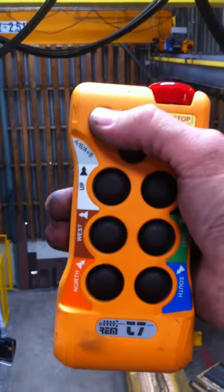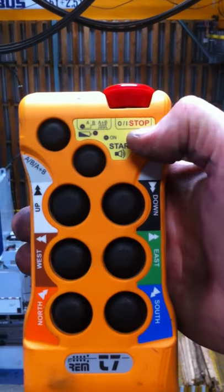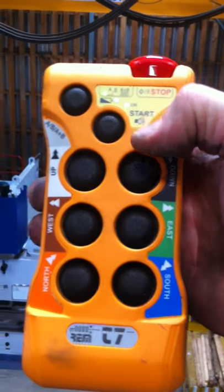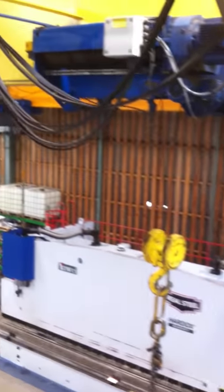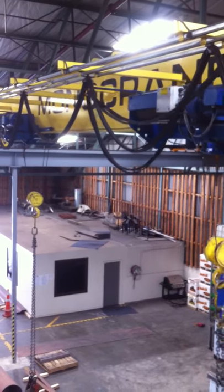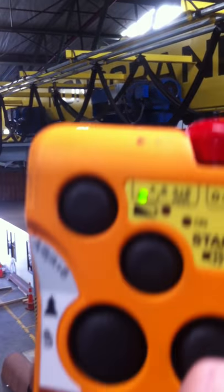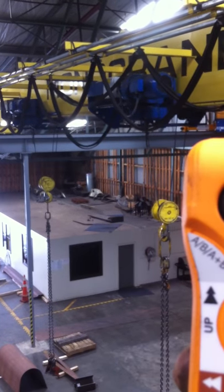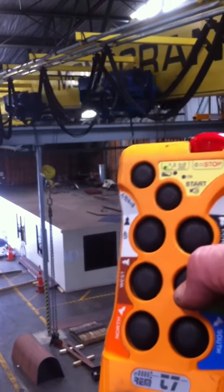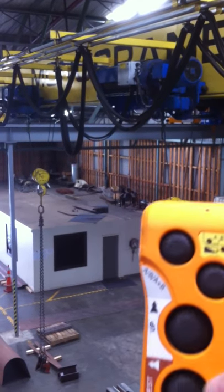This one has a twin hoist, so it has a selection switch which will give you one hoist, the other hoist, or both hoists. At the moment that's one hoist. The light flashing is both hoists — east and west. And the third selection is no light, which is the far hoist.